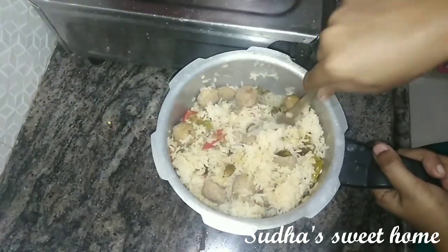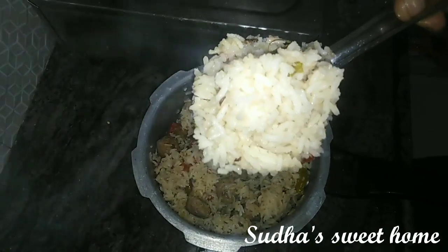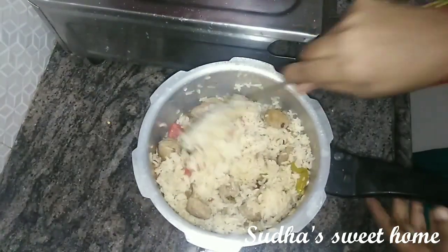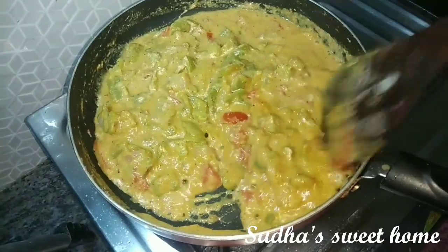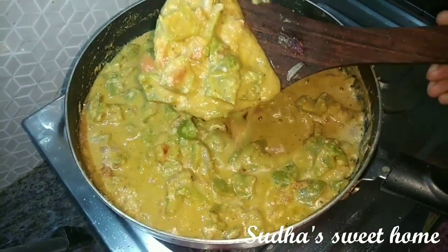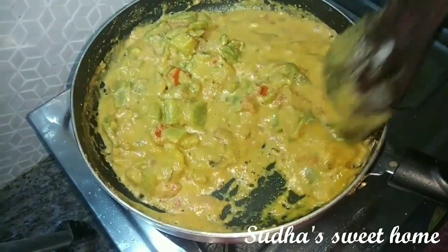This is a good-tasting dish. You can try it — if you follow the recipe, you can make it too. Now we are ready to cook the capsicum masala, which is a gravy. This is also a good taste.